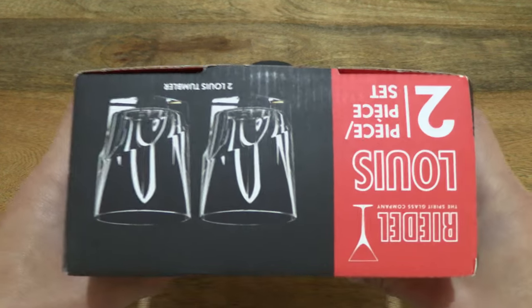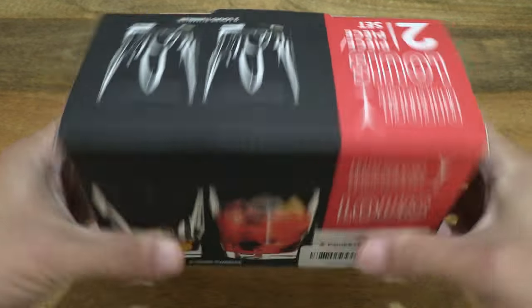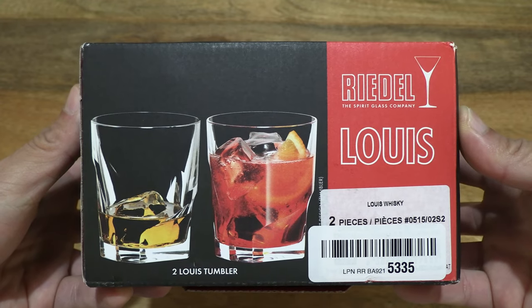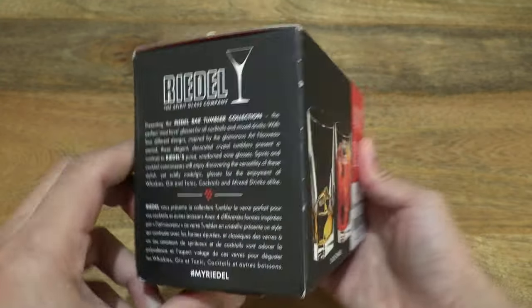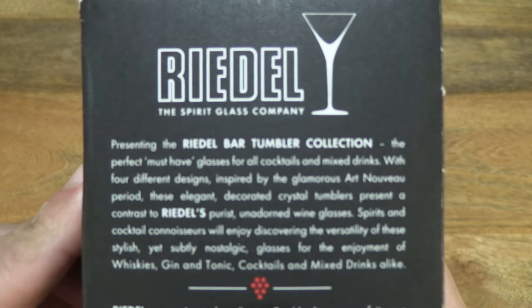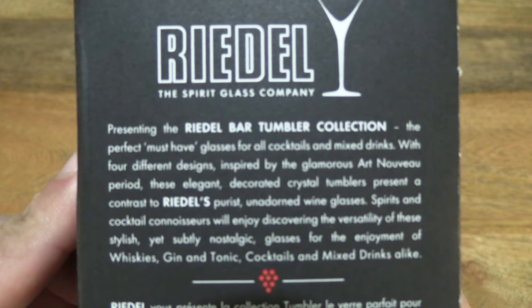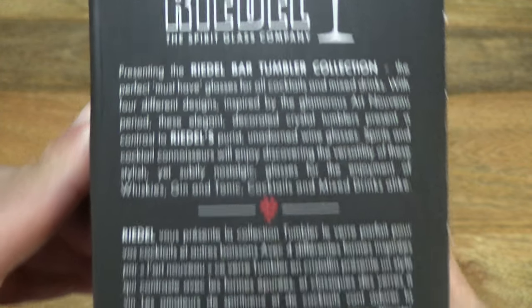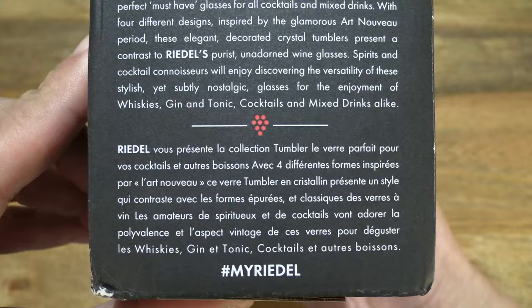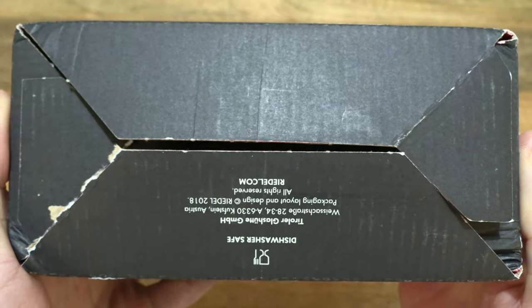So let's just take a look around the outside of the box. In this box is the Riedel Tumbler Collection Louis Whiskey Tumblers — a set of two whiskey glasses — and just taking a look at the details on the box packaging and on the underside of the box.